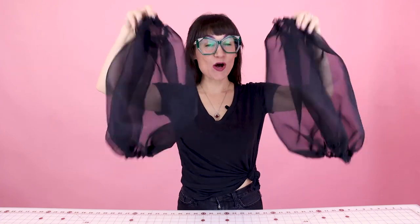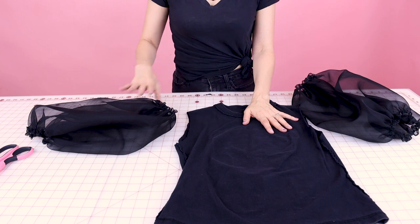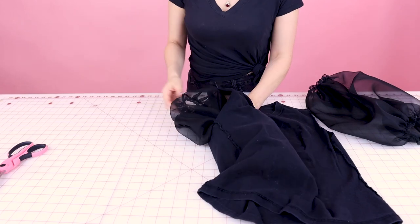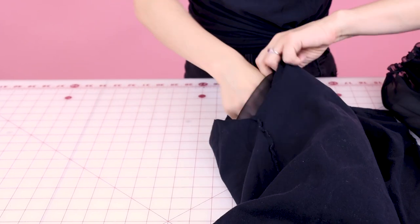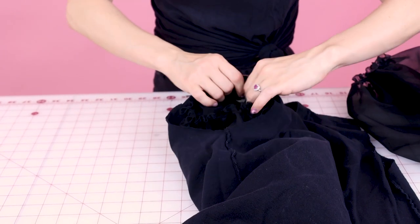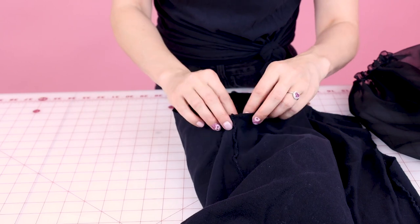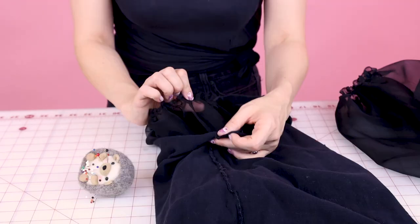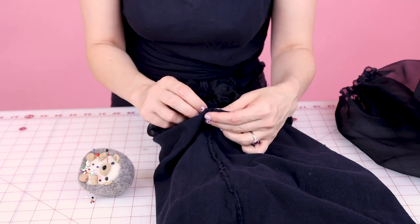Now that we have our sleeves all prepped, we are ready to attach them to the t-shirt. With our shirt turned inside out, we're going to take our sleeve with it right side out and put it inside of the shirt. Make sure the edge that doesn't have the elastic is at the armhole, and now we need to pin this gathered edge to the armhole of our shirt. Don't forget to line up the underarm seam on the t-shirt with the underarm seam on the new sleeve you created.